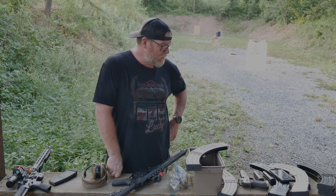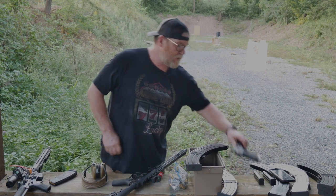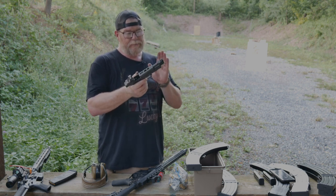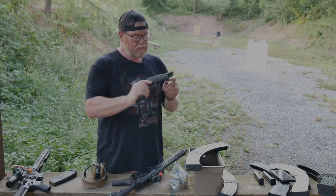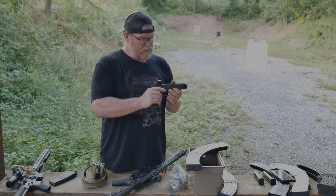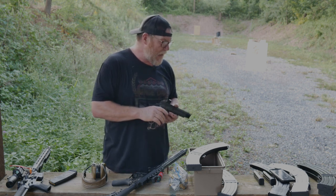Another thing — I was running my 124 grain and 147 grain reloads, and we're testing out the Armory Craft muzzle brake, which is on this pistol right now. Using the tuning springs, I'm running the lightweight spring, and it's still stove piping a little bit, which means I probably need to jack up the load a tad. We'll see.